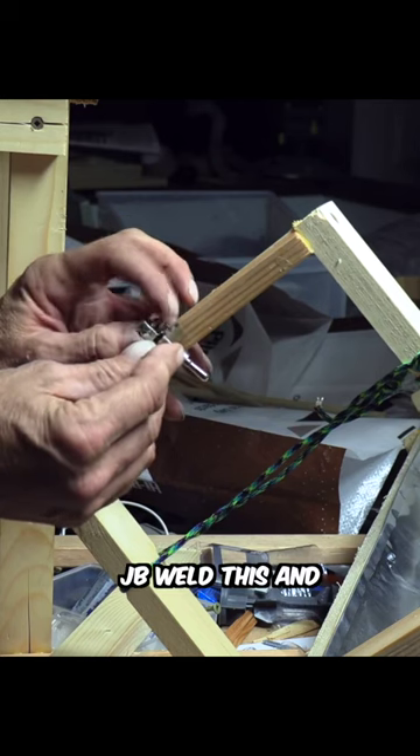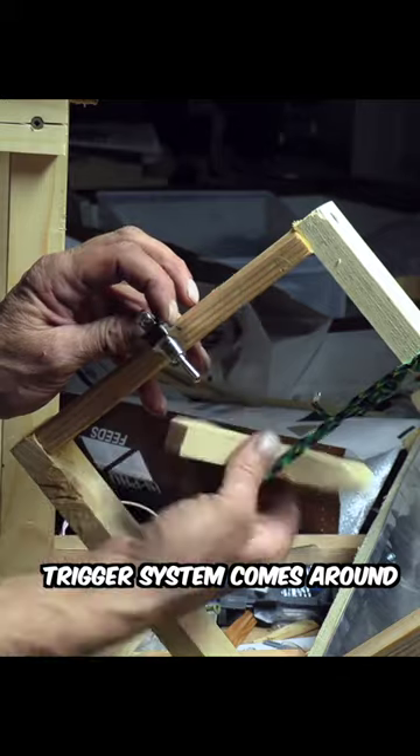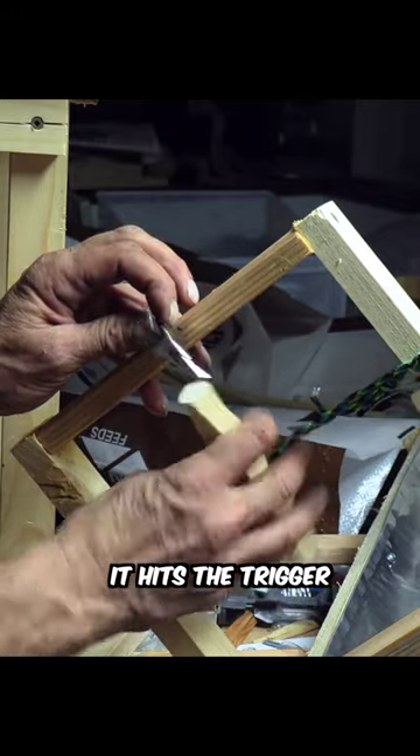I'm going to JB weld this on, try to secure it so that when my trigger system comes around, it hits the trigger and starts the power to the motor.